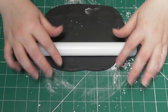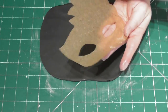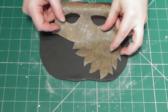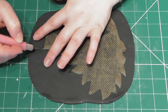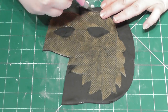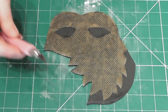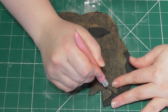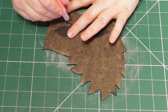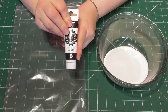Remember, modelling paste will set lovely and hard and this is going to support the sugar sheet. Taking a small amount of Trex vegetable fat, simply grease the baking paper so it sticks to that modelling paste — this will make it easier to cut around. With your template now in place and taking a very sharp craft knife, take your time cutting away the excess modelling paste around the outside of the template area and also cut away the eyes. The next step will be to make the sugar sheet recipe and actually add it to this before we allow it to set at an angle.